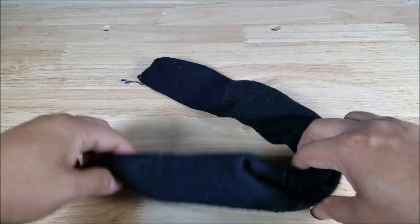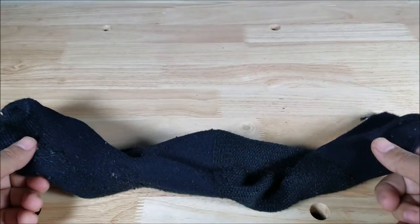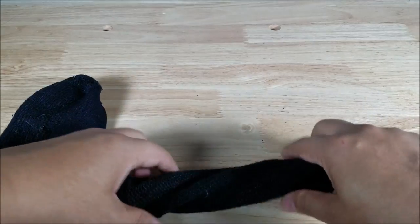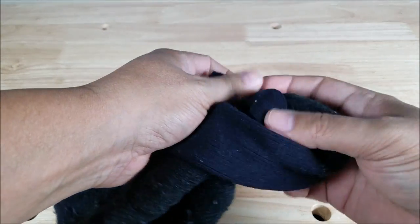As always guys, if you want to purchase the poly pellets or the women's knee-high stockings from Amazon, I'll leave links in the description. Here we go. The reason I said the longer the better is you can just kind of tie it in a knot like this. If your sock is too short, it's going to be harder for you to tie a knot in it.